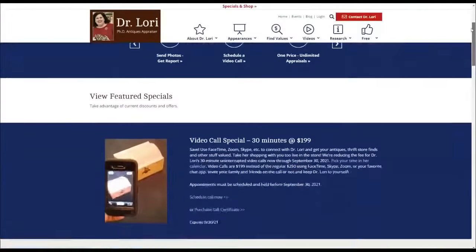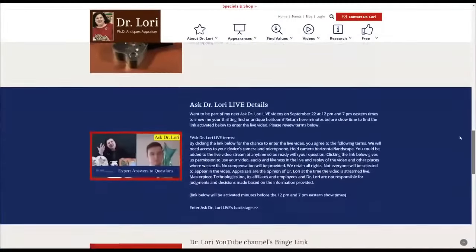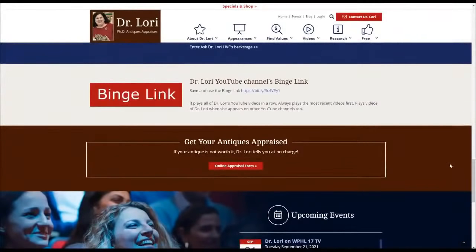Do you use the binge link when you binge the videos here on the channel? The binge link allows you to get all of my videos in order — the most current one first, so you don't miss a video. You can find it at DrLaurieV.com on my specials and shop page. My question of the day, Robin — you're at the diner. Pudding or Jell-O? Pudding for sure. Chocolate or vanilla? Chocolate. I'm with you, girl. Nice to see you.